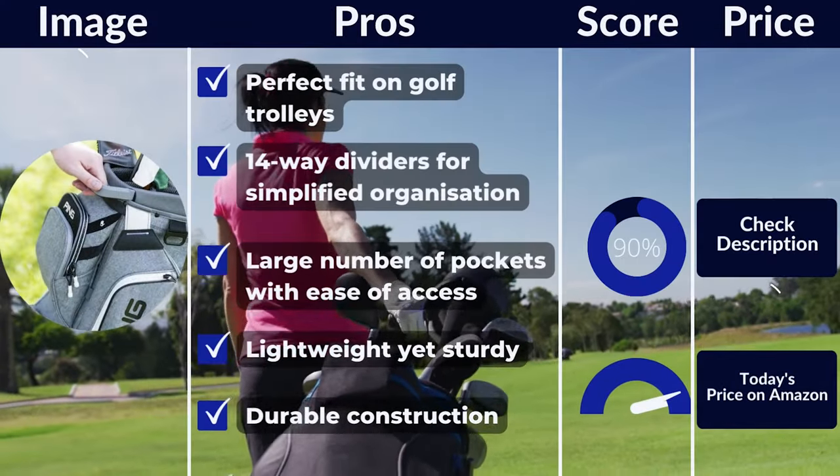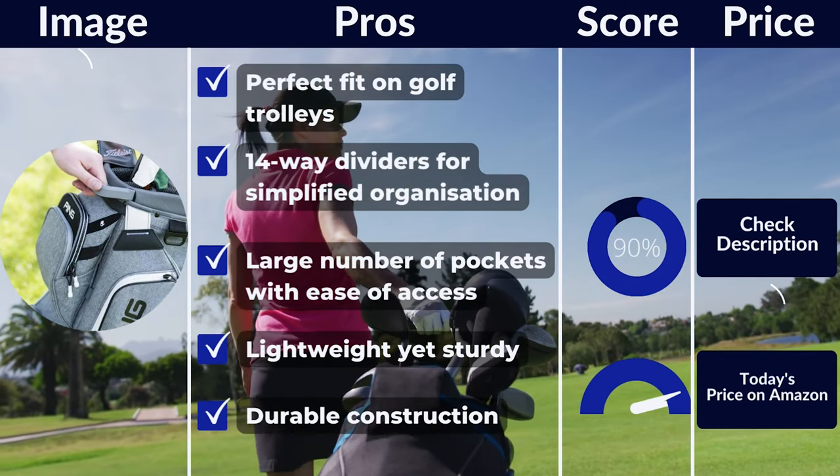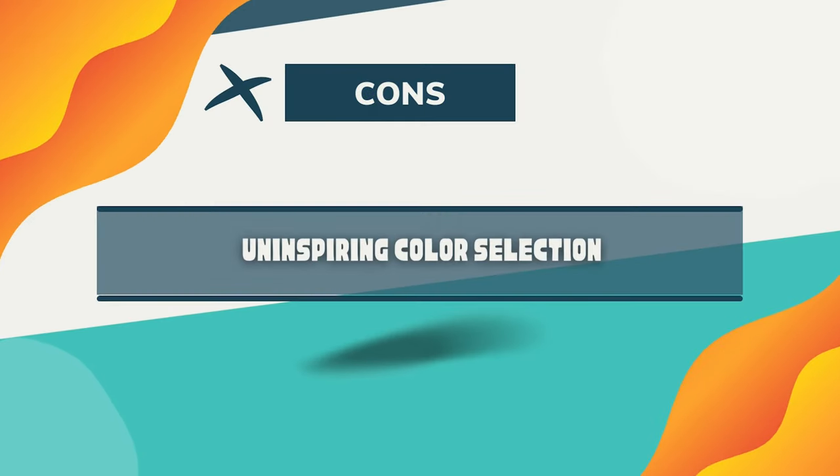Pros: Perfect fit on golf trolleys. 14-way dividers for simplified organization. Large number of pockets with ease of access. Lightweight yet sturdy. Durable construction. Cons: Not waterproof. Uninspiring color selection.